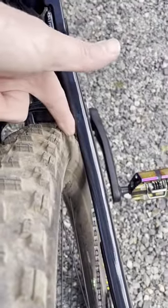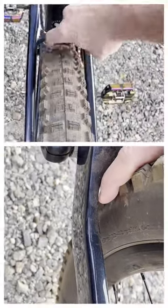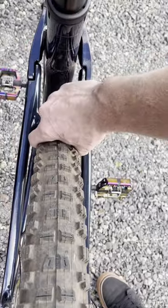You can see the width right there — got plenty of clearance on both sides with a 2.6 right there at the top of the frame. Got a good finger's width on each side. Plenty of gap on the top and the bottom of the frame. So the 2.6 fits good in the rear.